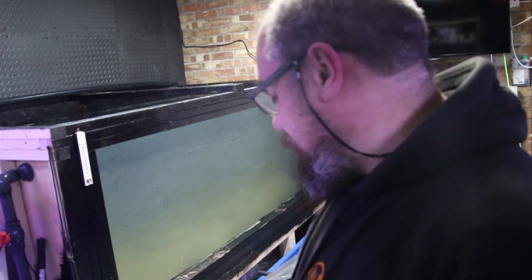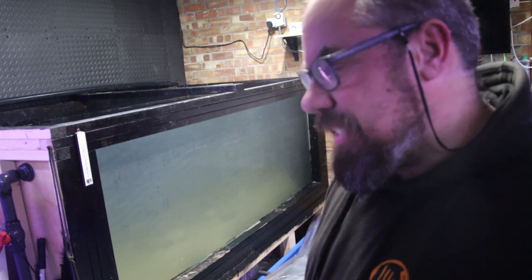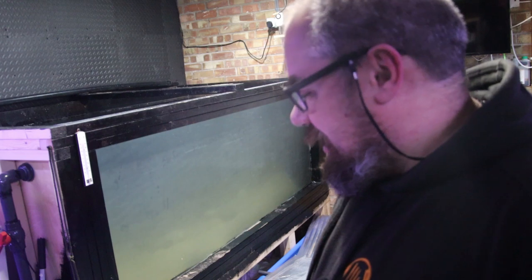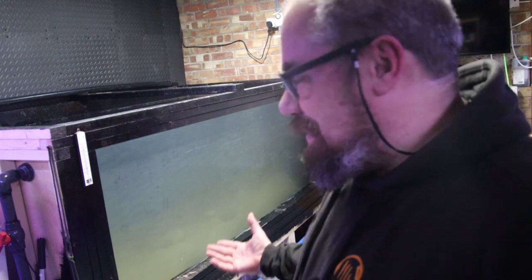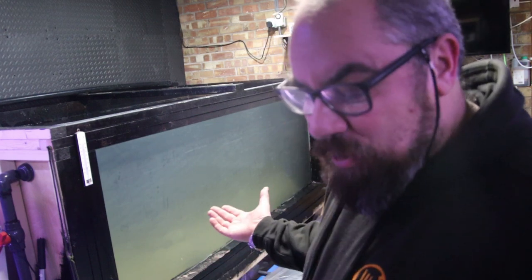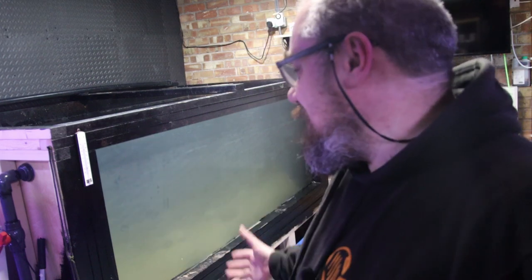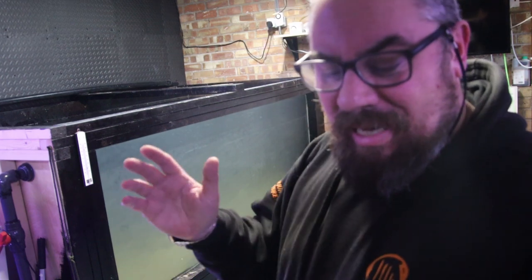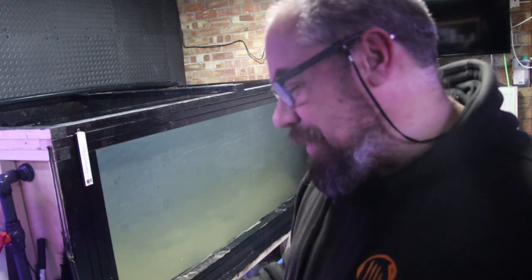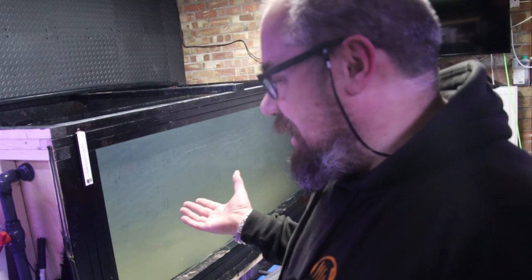Unfortunately I have lost one of the fish — the azure and bass. It went south quickly yesterday, and the snakehead was attacking it. I put in a divider but that came down this morning and it was gone. Water parameters and everything were fine. There's no getting away from it — any time you move a fish, especially a big fish, it's stressful. I have no idea what that fish had been through in its previous home.